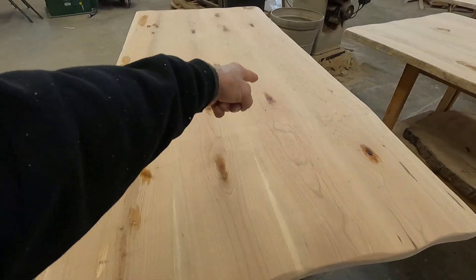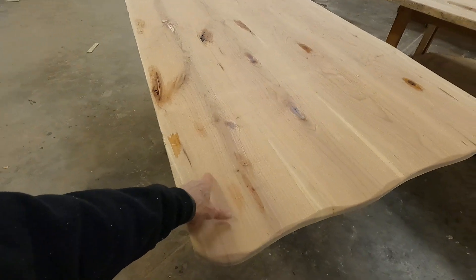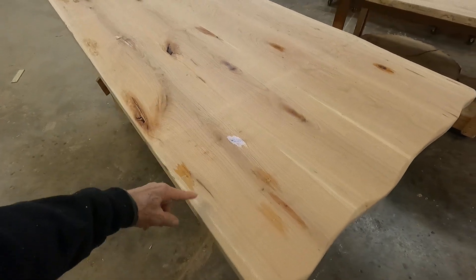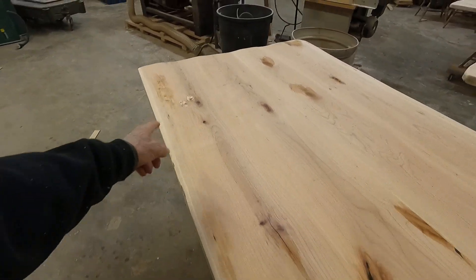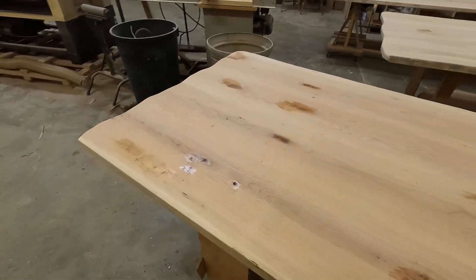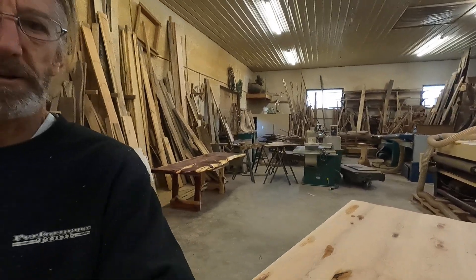I've got a lot of little knicks, dings, and knots. These are little snipes that need filling, of course the knots and all the voids. I've got to shut it off and go answer the phone, so that's what I'm doing. I'll shoot another video after I'm done. Bye!